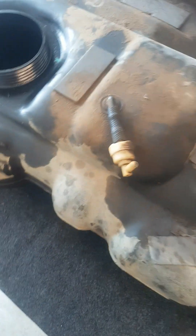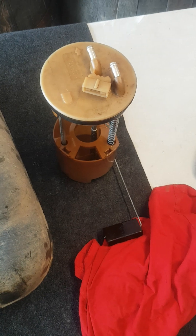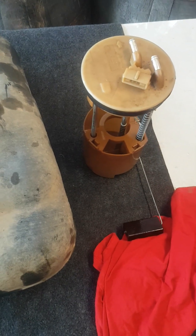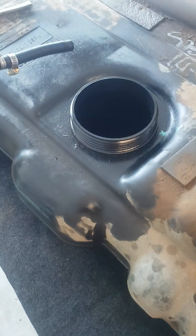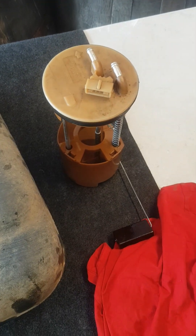I'm posting this in the hopes that someone can help us work out the problem with our 2002 Mercedes Sprinter. We're having an issue where the tank gets about halfway full and then the engine stops pulling fuel through.